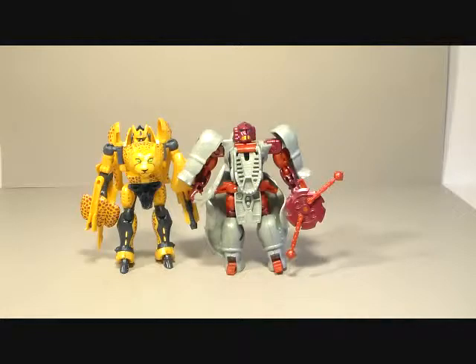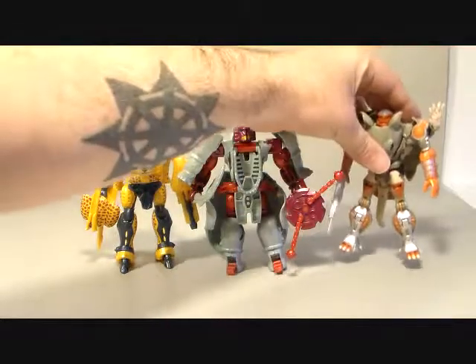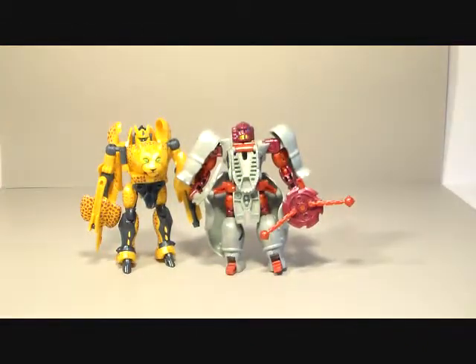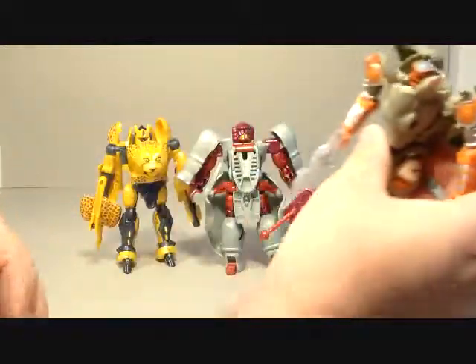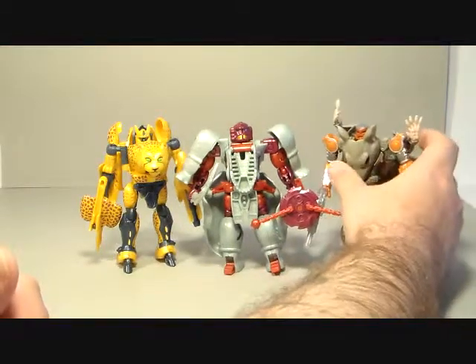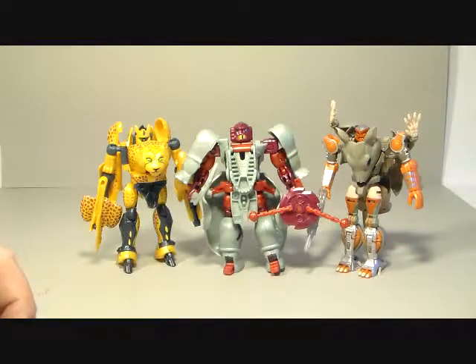Here is the new Generations Rattrap — the Rattrap is still a little bit smaller. I still wish this Rattrap was smaller than a deluxe; I think I'd be happy to pay the same deluxe price for something just happening to be shorter. And here he is next to the Generations Rhinox figure.